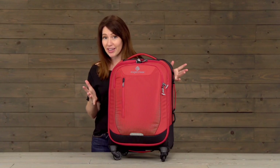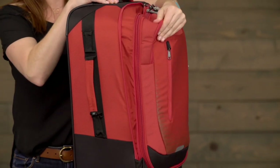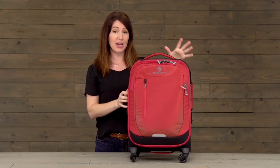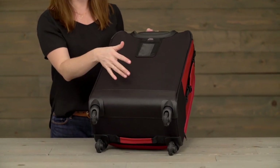Now if you're anything like me, you like to come back with more than you left with, which is why the expansion on this bag is really awesome. The bag is also really durable — we've selected materials that we know are going to stand up against any abuse you throw at this bag.